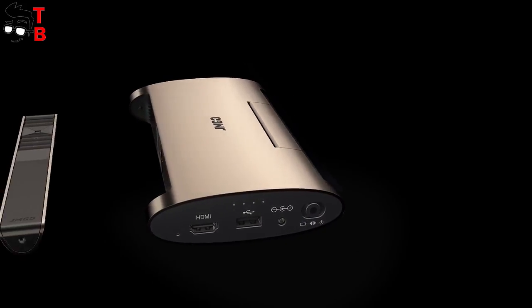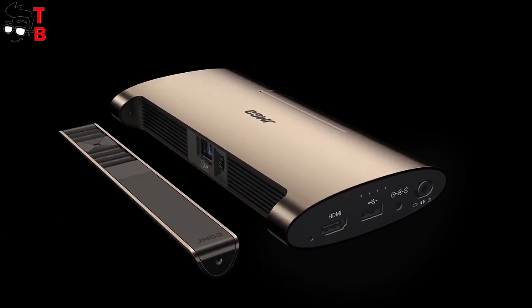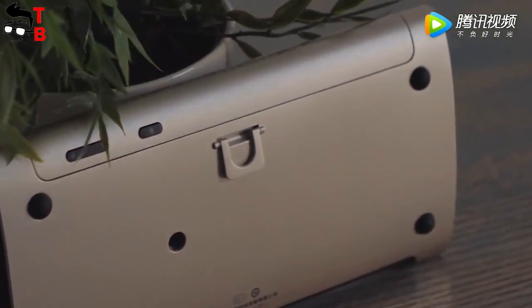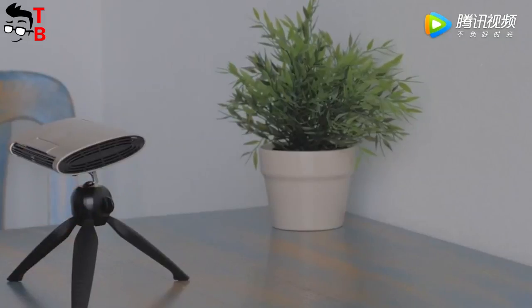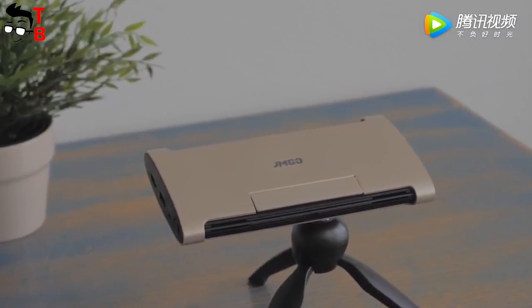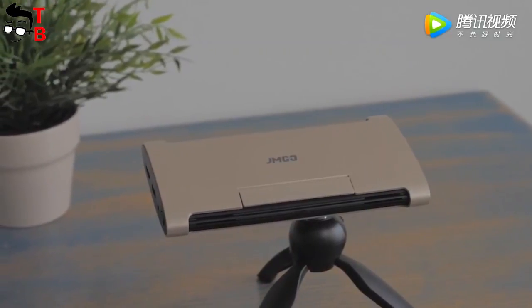JMG L-M6 is equipped with a 5400 mAh battery that can also be used as a power bank for smartphones. It runs Android 7.0 with a proprietary interface. The projector also supports 4K decoding and 3D video format.